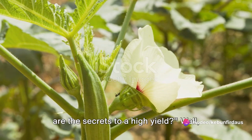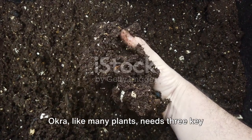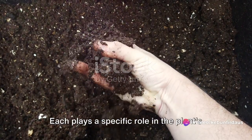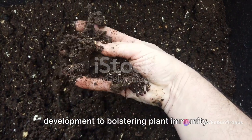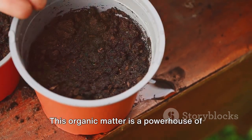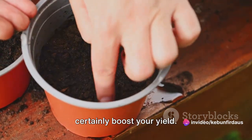We all want a plentiful harvest, so what are the secrets to a high yield? First up is proper fertilization. Okra, like many plants, needs three key nutrients to thrive: nitrogen, phosphorus, and potassium. Each plays a specific role in the plant's growth, from promoting strong root development to bolstering plant immunity. How do we ensure our okra gets these nutrients? Compost. This organic matter is a powerhouse of nutrients and a fantastic soil conditioner. Adding it to your okra patch will most certainly boost your yield.